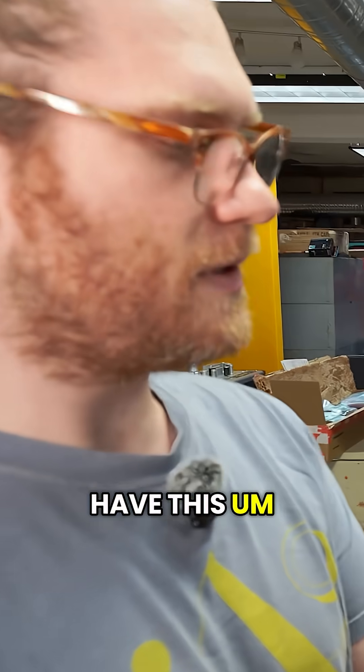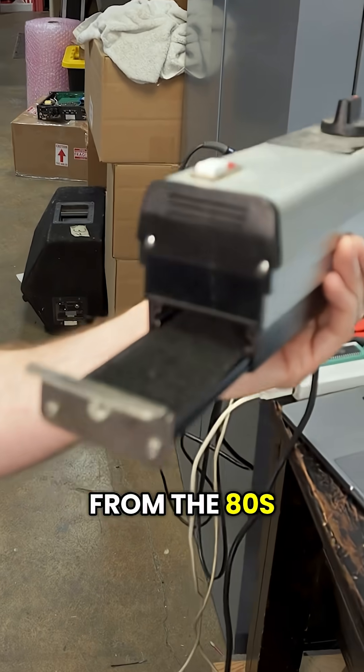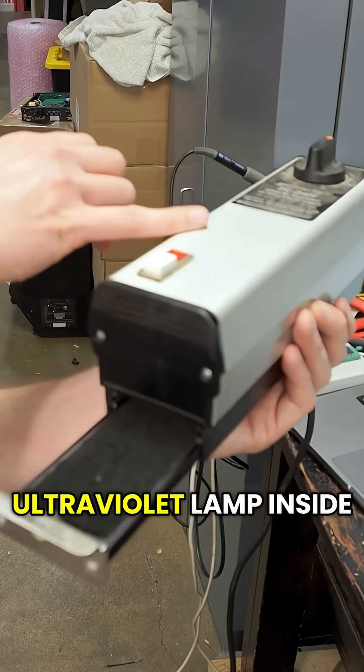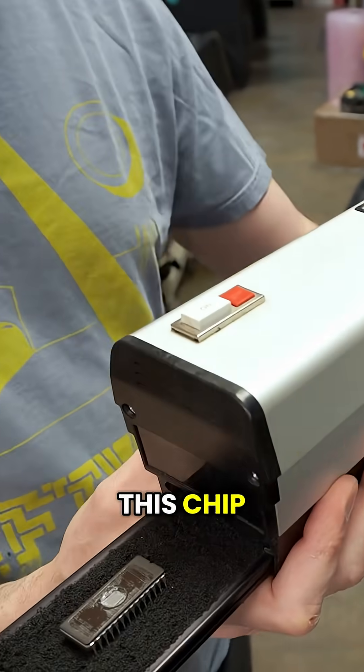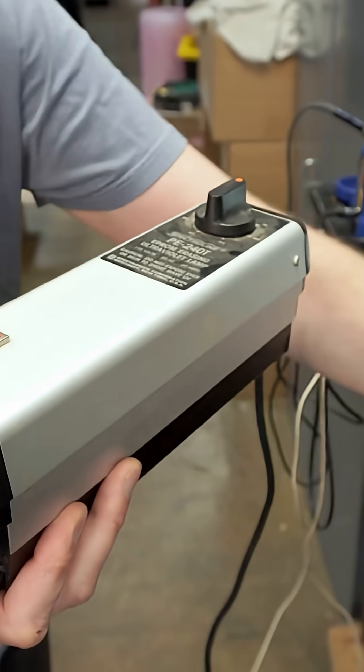I have this little drawer — this is probably from the 80s — that has an ultraviolet lamp inside. And you put this chip inside.